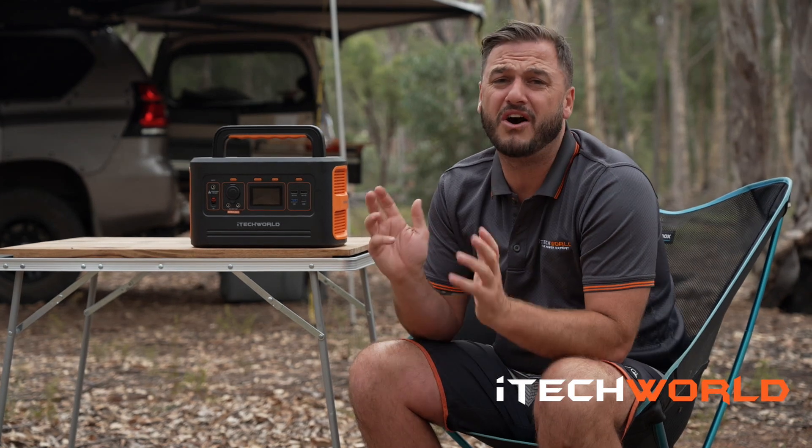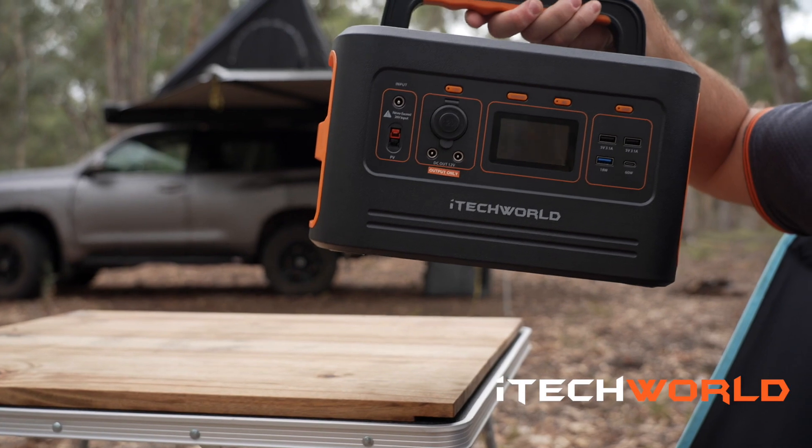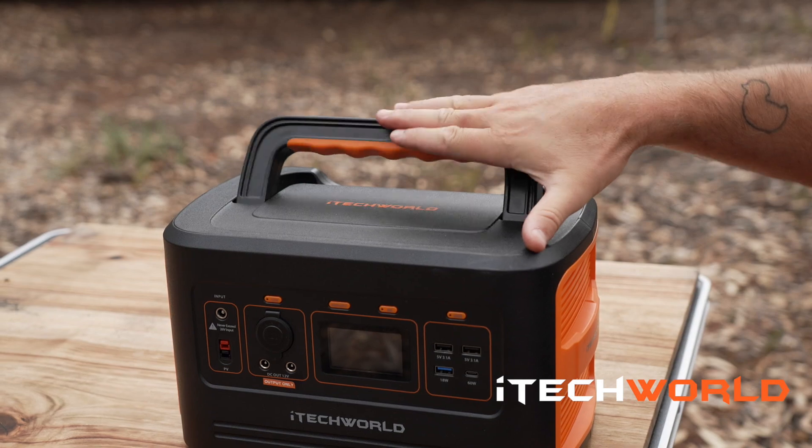Designed and developed in Australia with high quality materials, at first impressions this little beauty looks like it's built tough. The ergonomic handle makes it easy for manoeuvrability and for storage.